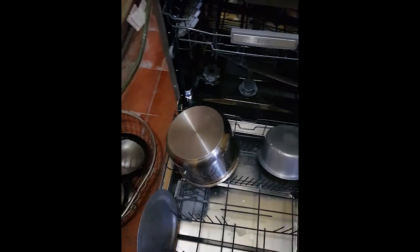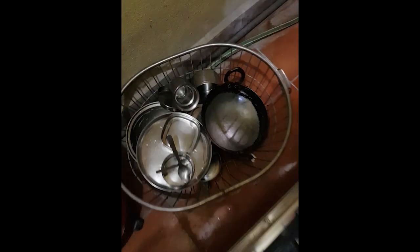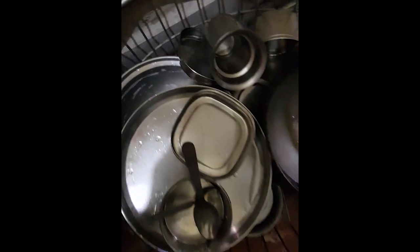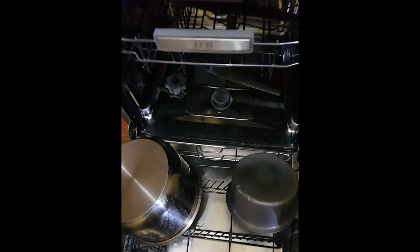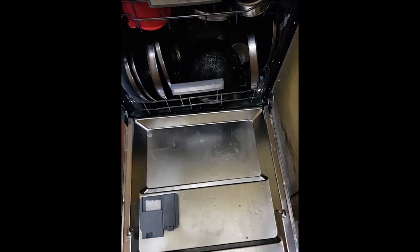Let me show you the wash cycle. I'm using some vessels here and trying to place them in an organized manner. These are the vessels I'm going to put inside — some plates, spoons, etc. I've organized all the vessels on the middle rack, top rack, and so on. Here I've put the dishwasher detergent and I'm closing it.